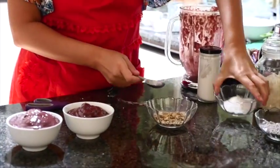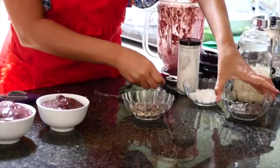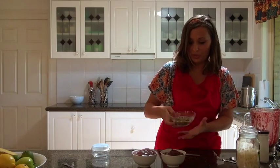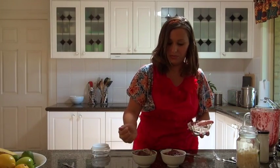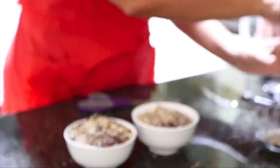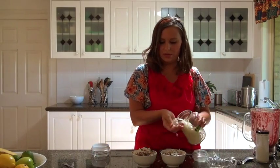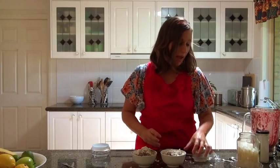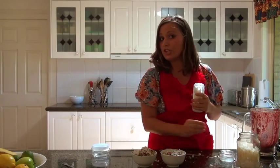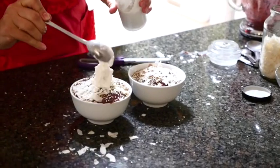I'm going to put about a tablespoon of chia seeds in, mix that all together, and then sprinkle it on top of each of the bowls. Then we can put some coconut flakes on top as well. And then our coconut yogurt that we've made previously — check out the video for that if you don't know how to make your own — we're just going to add some on top.